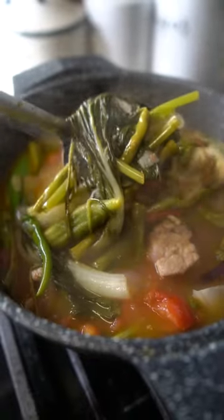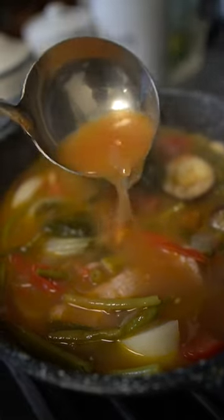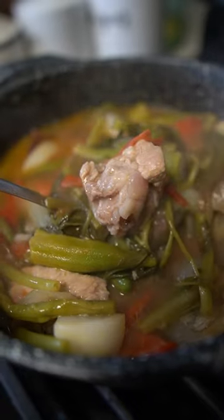Next to adobo or la ying, sinigang has to be my favorite. I love Filipino food. I go to like my friend's birthday parties and they go all out on the food. You see the whole pig there, the roasted pig, the lechon.